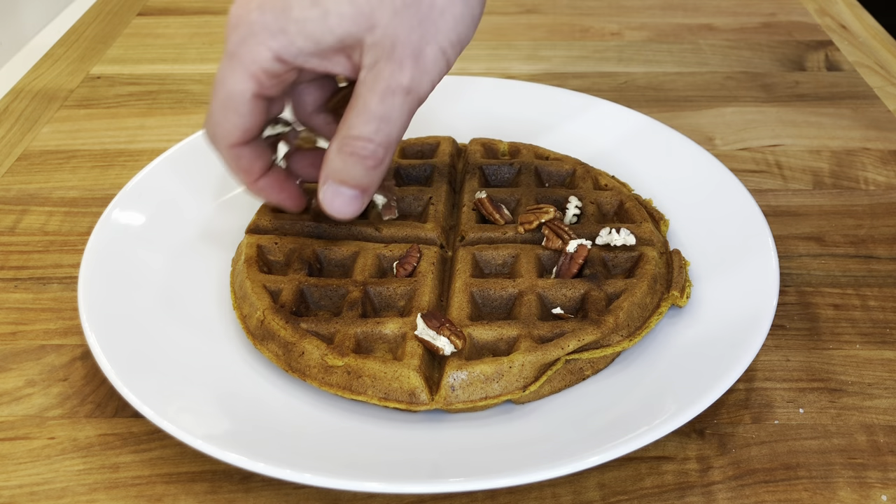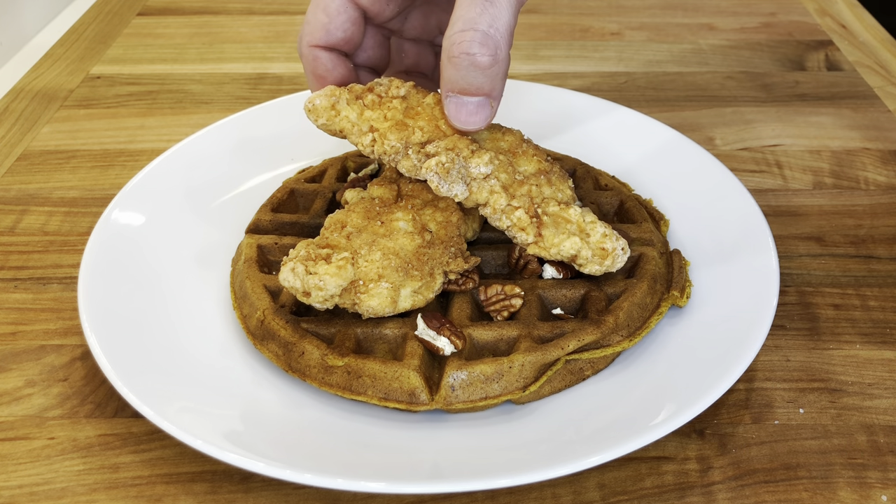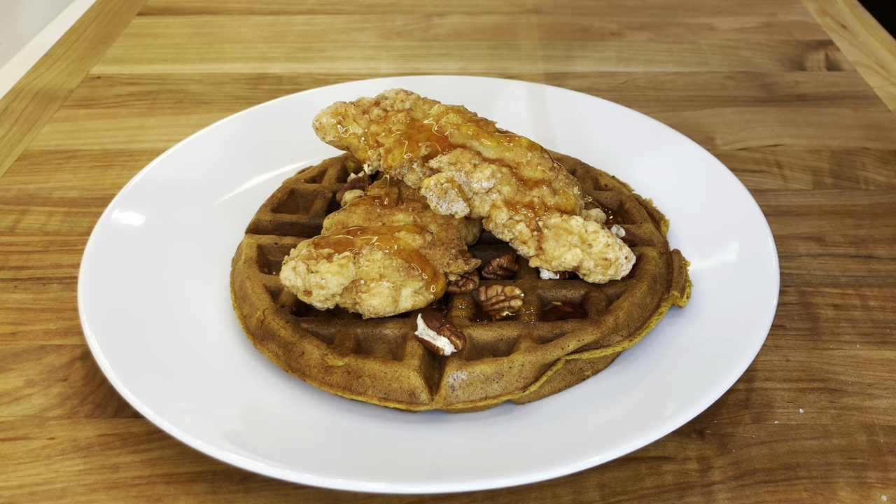To serve, add a waffle, some toasted pecans, a couple of chicken pieces, and I like to add a drizzle of maple syrup. You can also serve it with gravy.